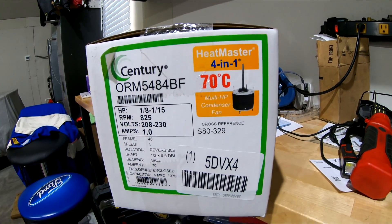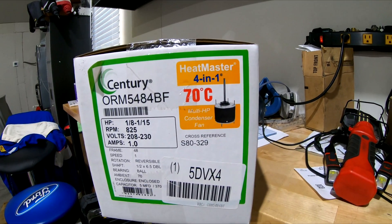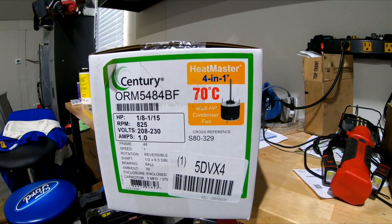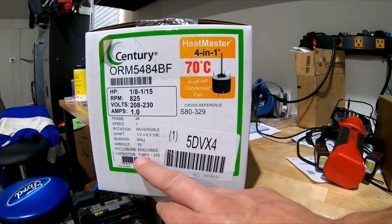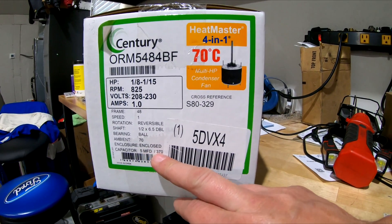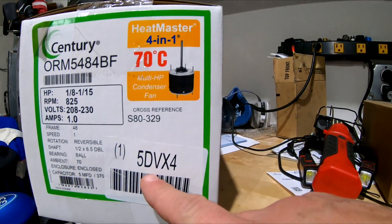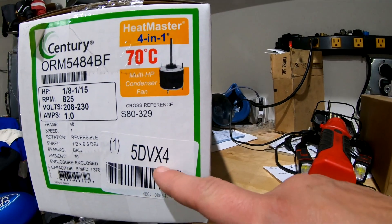This one is a 1 amp motor. It says it's reversible. It's a 48-inch frame, which is very important — that's what mine is now. Down here it's a 5 microfarad capacitor, 370 volt. The part number is 5DVX4. This fits the Payne HVAC heat pump, which is what I've got for my house.